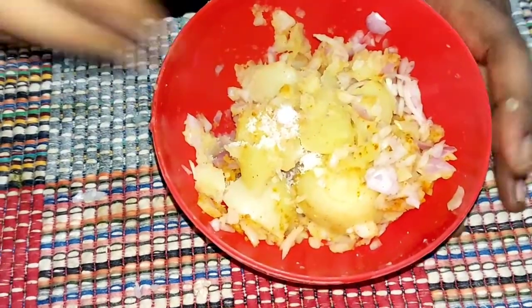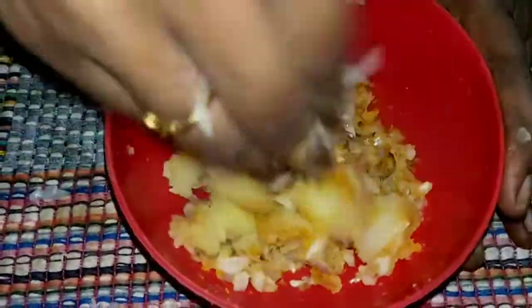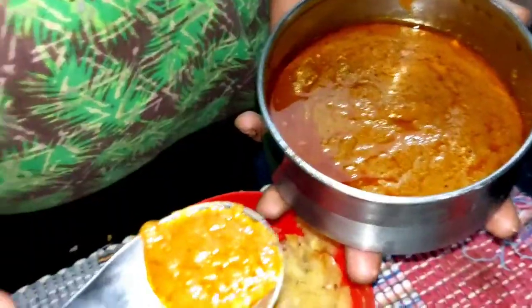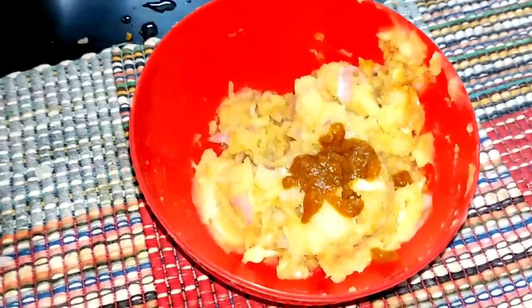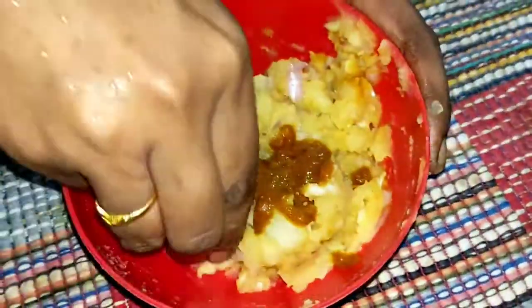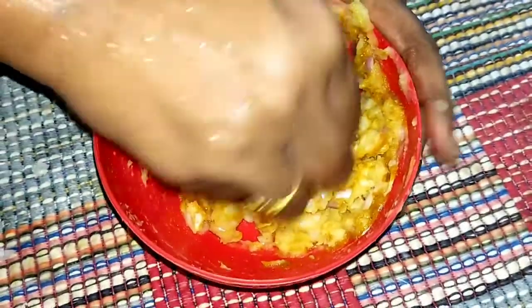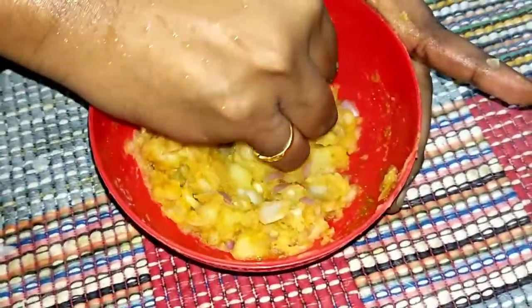We don't have any budget in this video, but we also have a budget. So how are you doing this? If we have a budget, we will be able to do it. In the morning, we will add some spicy gravy. We will do all the routine.